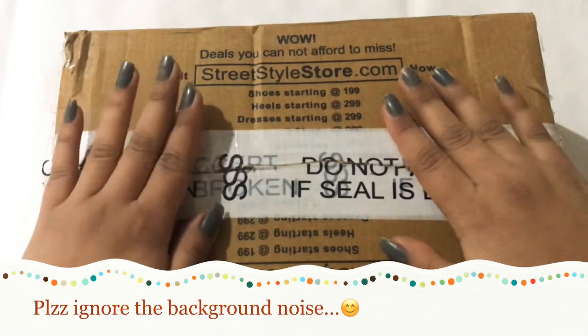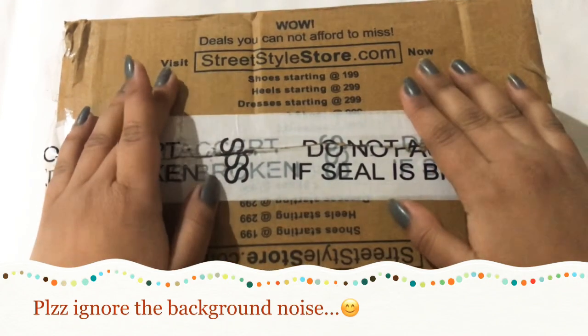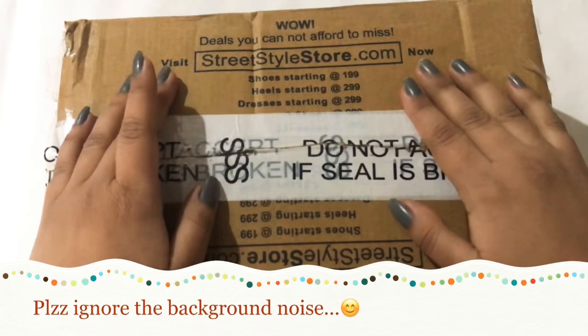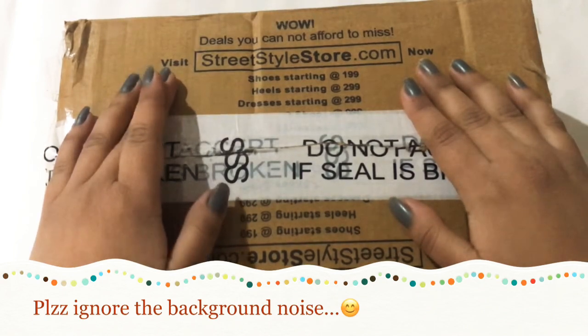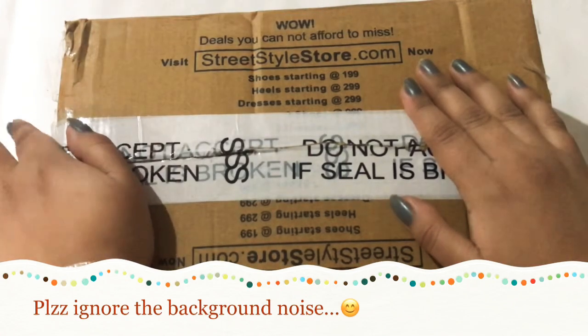Guys, this is my package. If you don't know what Street Style Store is, I will tell you. This is a shopping website that carries women's footwear, clothing, accessories, and also men's footwear.